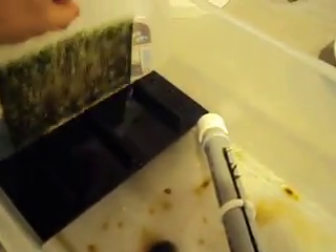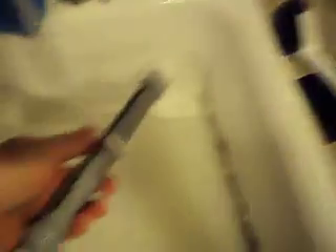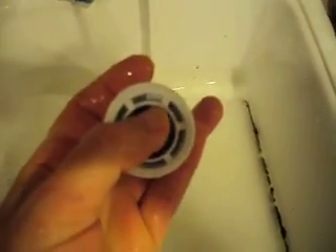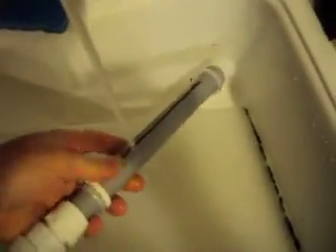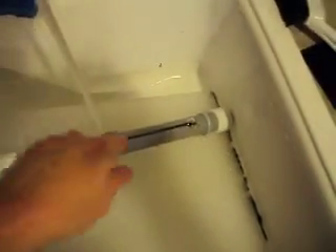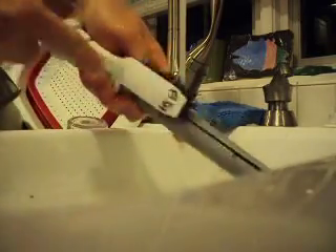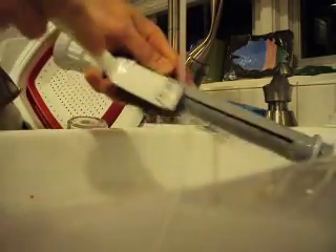That goes back in the tub and then I just slide this side away. Be careful of this gasket right there — you don't want to lose that gasket. I am going to take the scrub brush to that too and do that real quick.